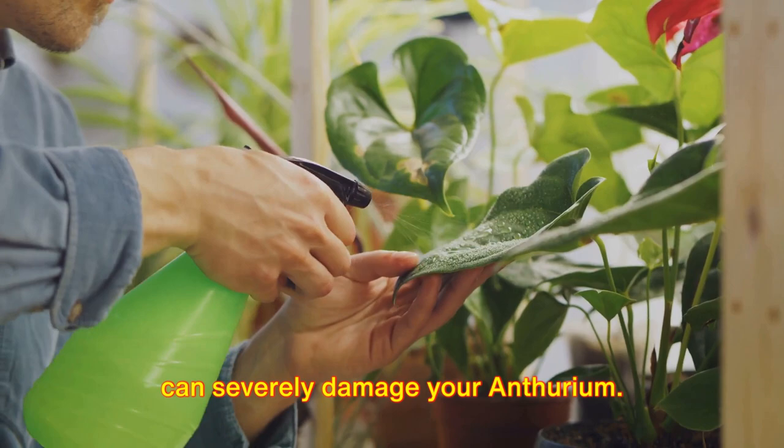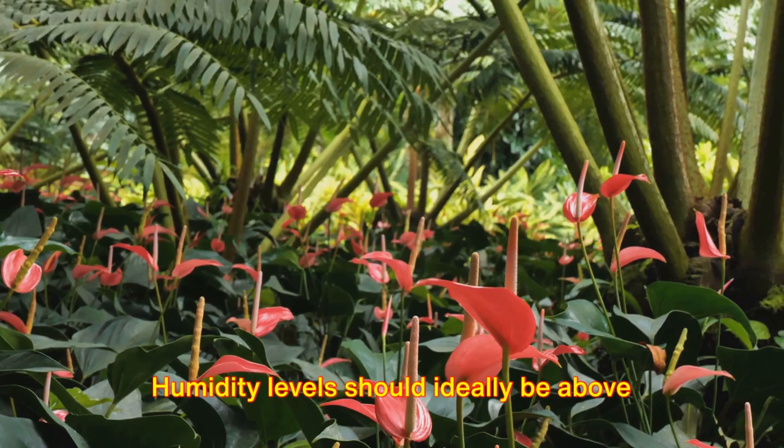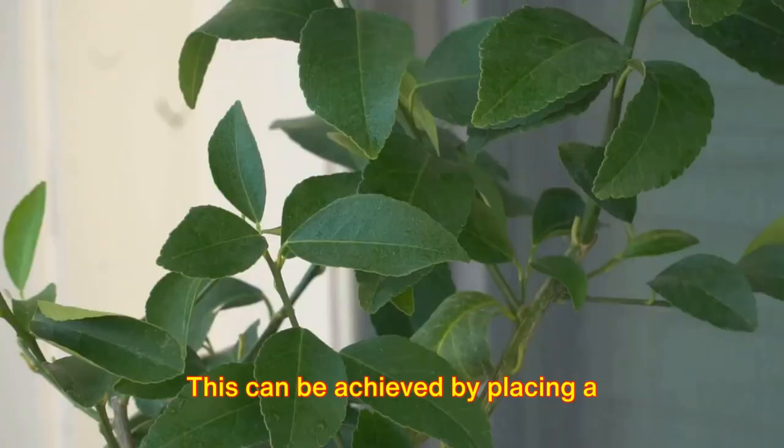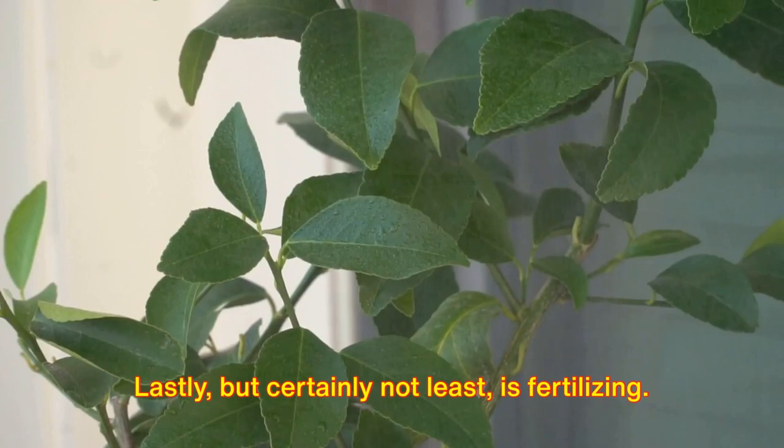Temperature and humidity also play a vital role in the care of anthurium plants. They thrive in temperatures between 65 and 75 degrees Fahrenheit. Humidity levels should ideally be above 60 percent — this can be achieved by placing a humidifier nearby or by misting the plant regularly.